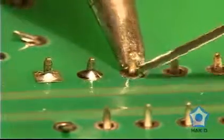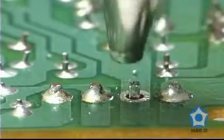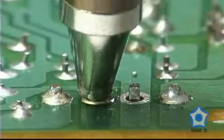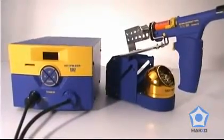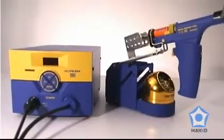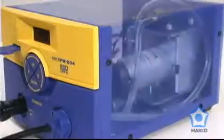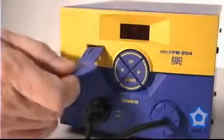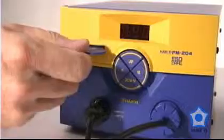When it comes to soldering and electronics, a high-quality desoldering tool is equally as important as any soldering equipment. The HACO FM204 desoldering station features everything you need for any through-hole soldering application, including a built-in vacuum pump and a lock-out keycard to prevent accidental or unauthorized temperature settings.